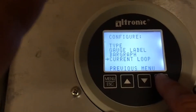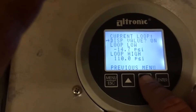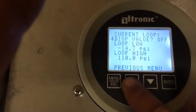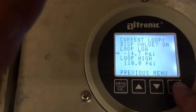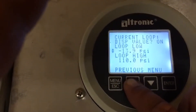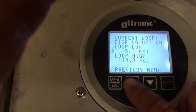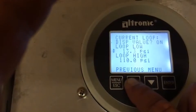Now go into current loop — this is the actual meat and potatoes. I have display value on; if it's not on, you can push the button to turn it on or off. I like it on. I'm going to set the same values in here. The bar graph we set earlier is more of a visual representation; I like to make sure the bar graph and the current loop both match. Again, personal preference.